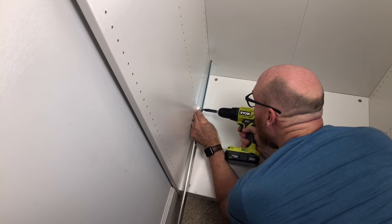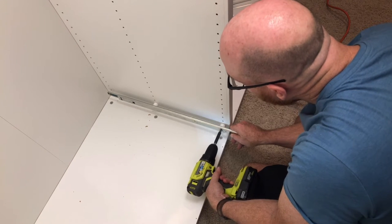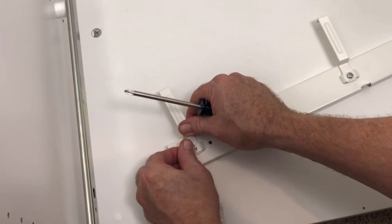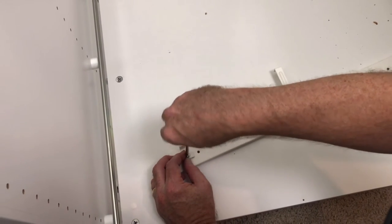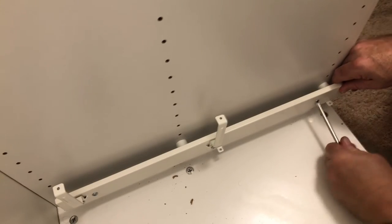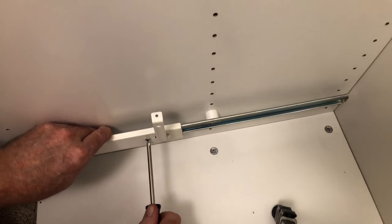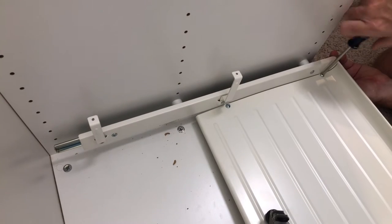I started with the PAX pull-out shoe tray. Attach the pull-out slide with the four bolts and the four plastic spacers. Then attach the four extensions to the trim pieces. Now attach the trim piece to the pull-out slides. Finally, attach the two trays to the trim piece and extensions and you're done.